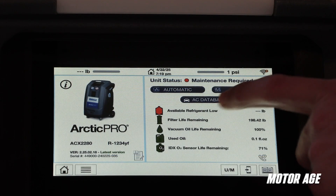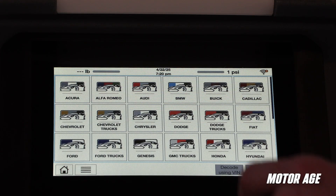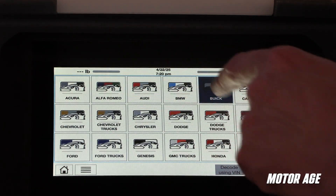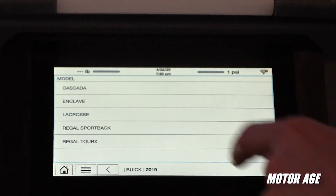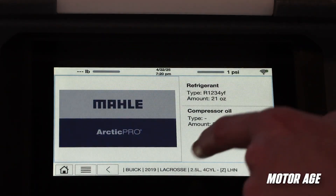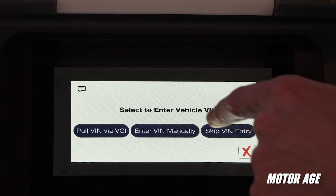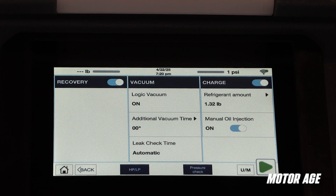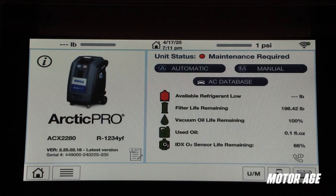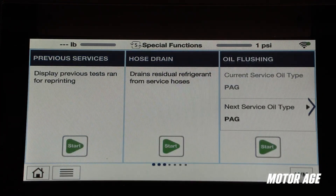Manual VIN entry or selecting year, make, and model through the database is still an option and is made easy by the aforementioned touchscreen display. Service customization with options like toggling recovery on or off, adding additional time under vacuum, and a pause for manual oil injection add a nice ability to tailor the process to the needs of the job. Special functions and system maintenance are accessible from the left side of the home screen under the special functions, maintenance, and setup menu.